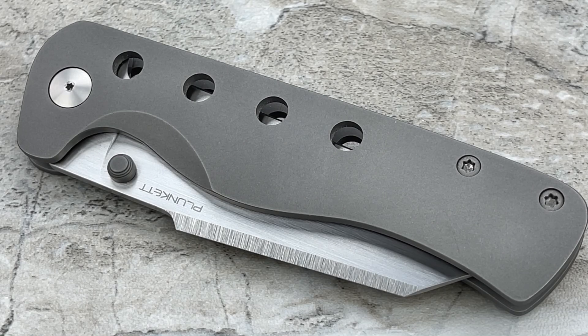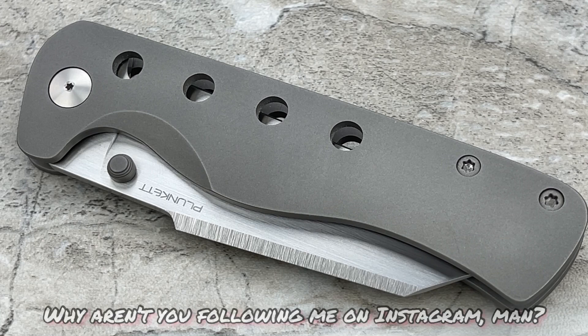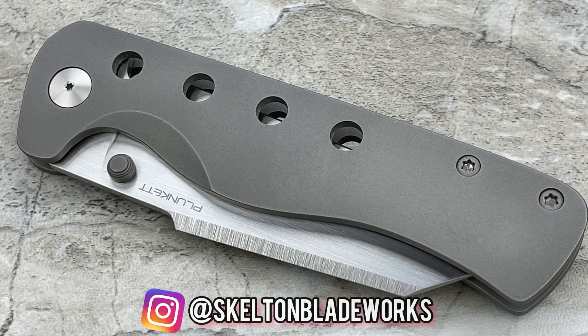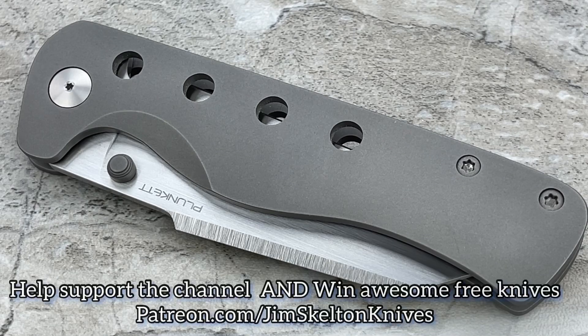Hey guys, Jim here. Welcome in once again. Today we're going to be taking a look at a really nicely made full custom out of South Africa from Plunkett Blade Works. For those of you that have been following me for any length of time, you know that I'm a huge fan of knife makers out of South Africa. They always have the most amazing quality at really great prices, and a lot of that really is the rate of the U.S. dollar versus the South African Rand. But the fact of the matter is they tend to be incredible values.